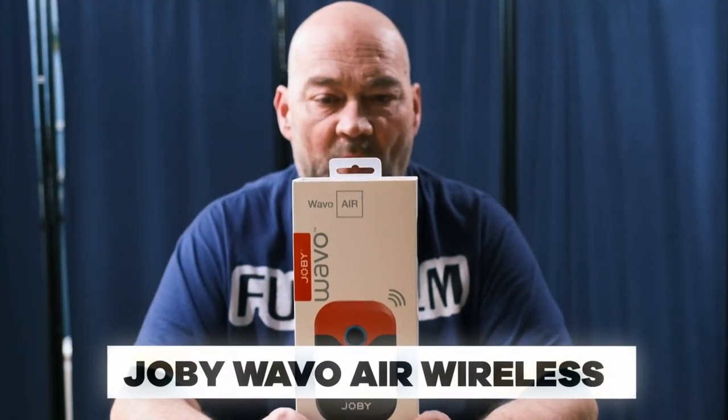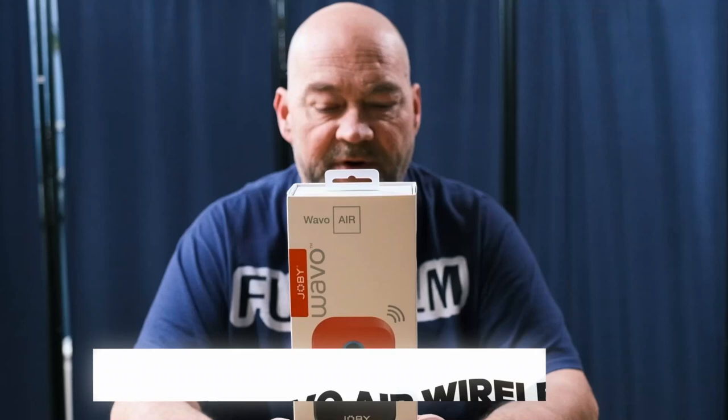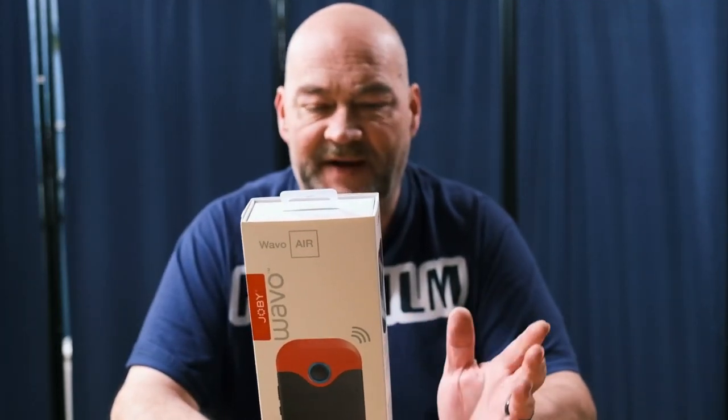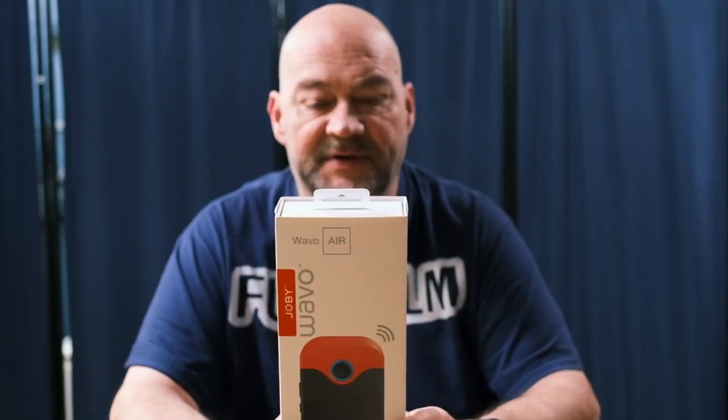Hey everybody, welcome back to the channel. Liam Douglas here and in today's video we're taking a look at the Joby Wevo Air wireless microphone system for your camera. These will work with DSLR, mirrorless, action cameras, your phone, whatever the case may be.